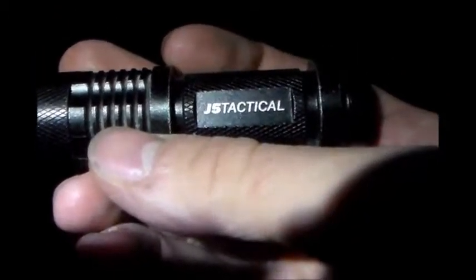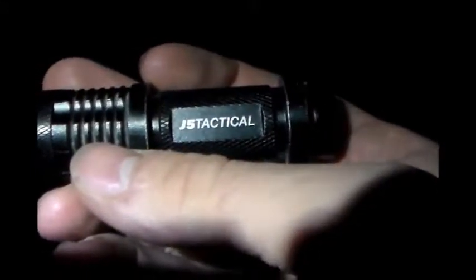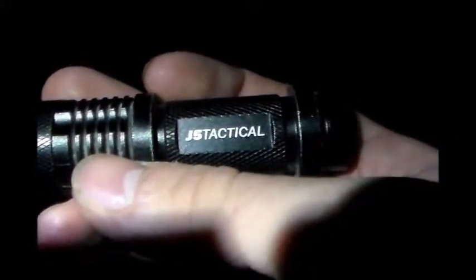Hey guys, I got the J5 Tactical here and we're going to play around with it tonight and see how it does. Let's go and get started on it.